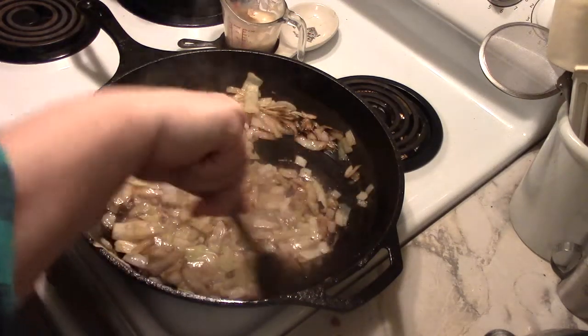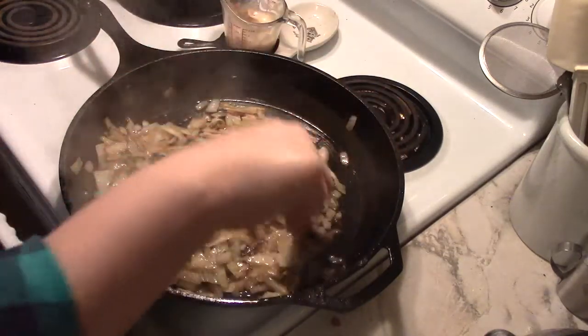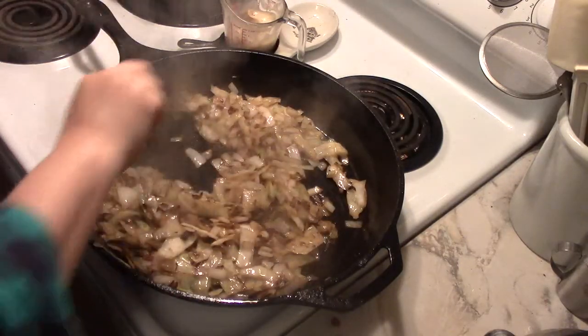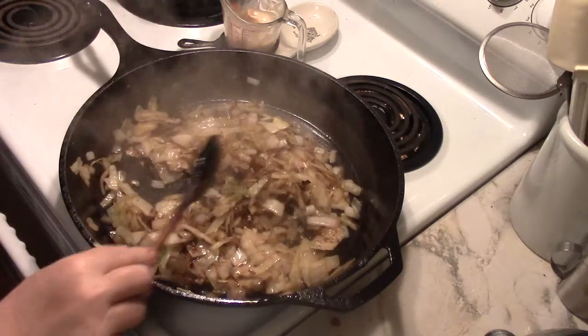Hi everybody, it's Rita Smith, number one food fairy. Just a follow-up to my recipe that I just gave you for mashed potatoes. I thought it would be fun to share with you the best use for mashed potatoes that I've come across in a decade or more.